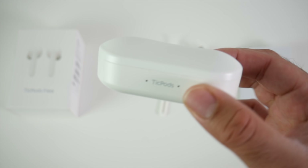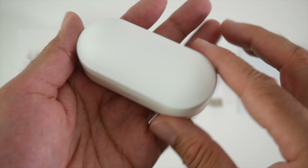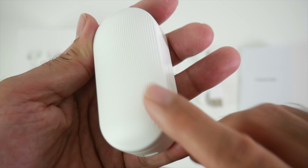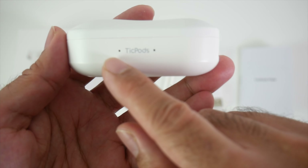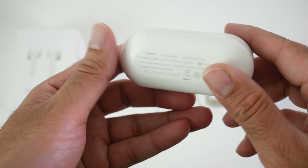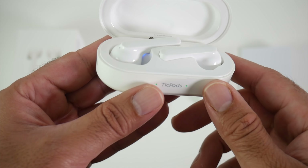Here is the actual charging case, finished in a brilliant white — it looks very nice. It's compact in size and finished with a ridged design. On the side we have a micro USB charging port, and on the front we have power indicators. Let's get it open — very nicely presented, as you can see.